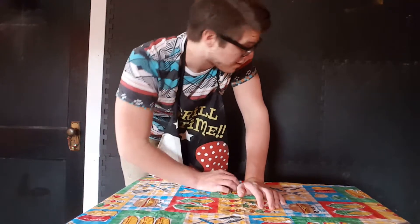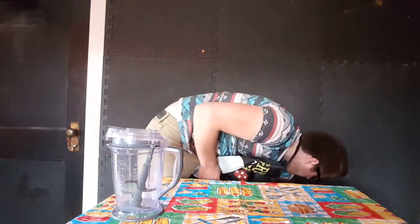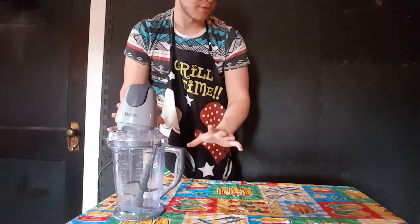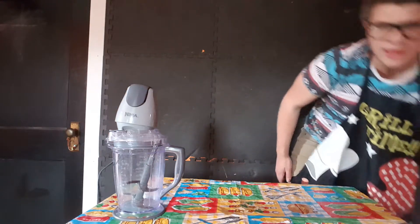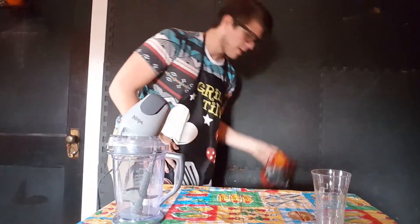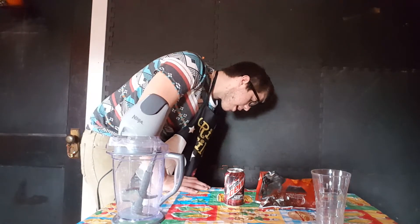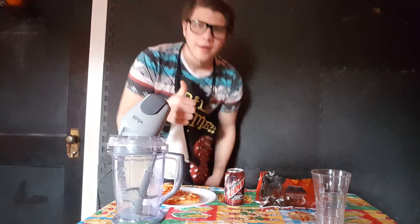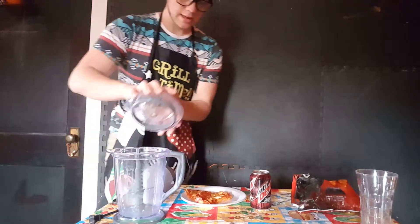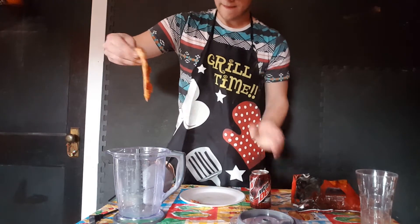I'm about to solve that problem for you guys. First, you're gonna need this right here — this is a ninja blender and it will solve all your problems. You're gonna need that, you're gonna need this, and most importantly you're gonna need Doritos and Code Red, because I feel like most people drink Code Red and eat pizza — pretty good stuff.